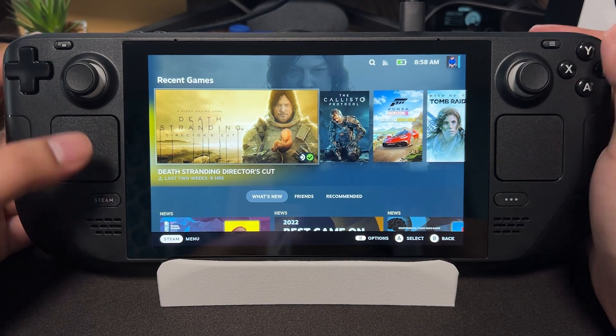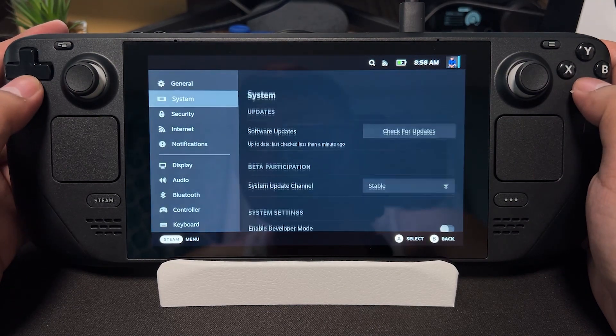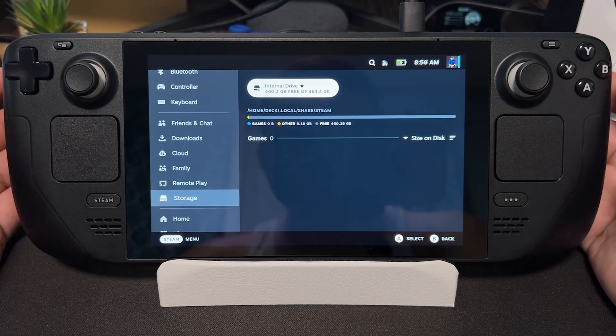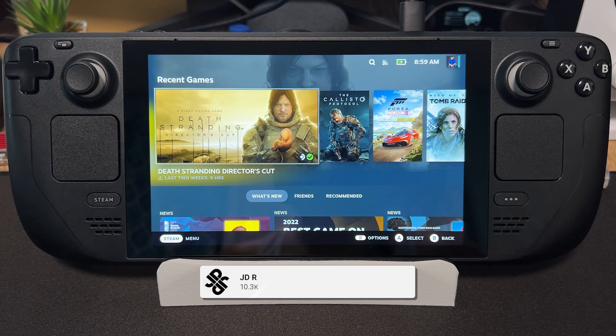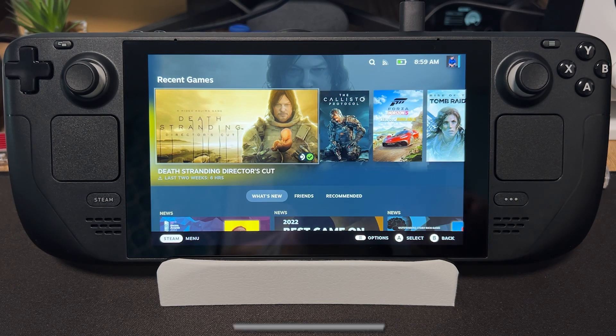And there we go. Now let's check if it's actually 512GB. There it is. Of course it's not going to be exactly 512GB because SteamOS has to take some space, but it's not 64GB anymore. So that's it — I hope I helped you guys. If you have questions, just comment down below. Thank you for watching, and see you on the next video.